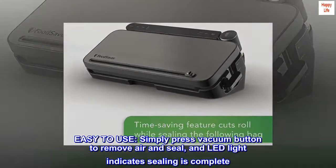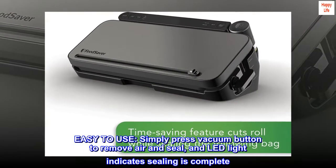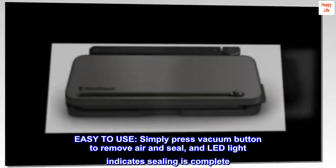Easy to use — simply press the vacuum button to remove air and seal. An LED light indicates when sealing is complete.